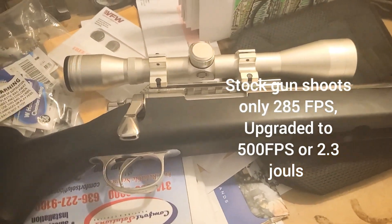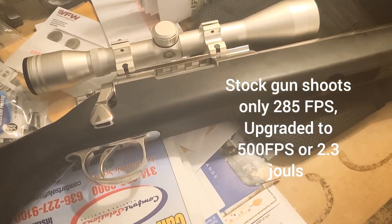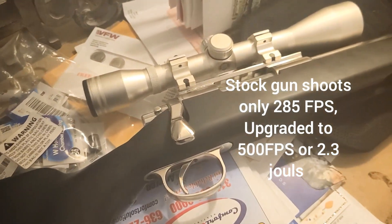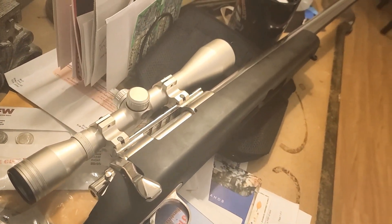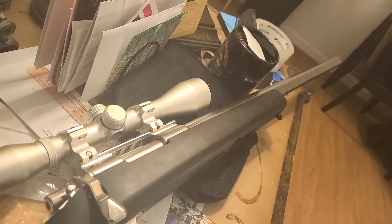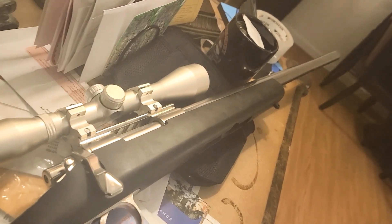But all those upgrades only cost, what, 150 bucks? Kept the stock hop-up unit because it's Tokyo Marui — it was shooting pretty good and I didn't want to touch it.